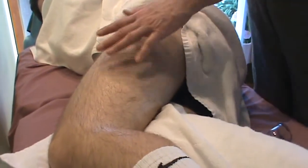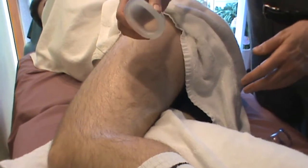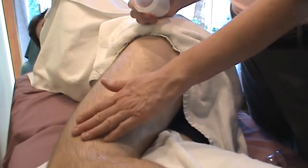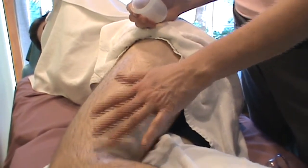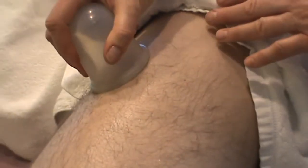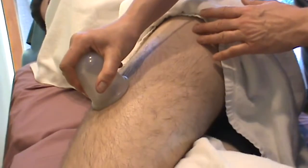I'll start with a larger cup since this is a fairly large area, using just a little bit of suction. We have a gentleman with some body hair, so I've applied a copious amount of lubricant so that we don't pull on the hair. And of course, let us know if it's too uncomfortable or if we are pulling on your hair.